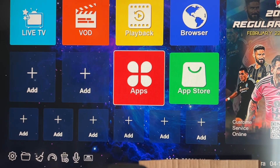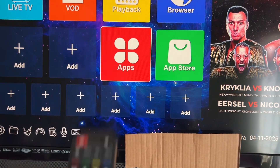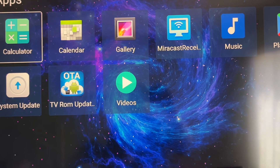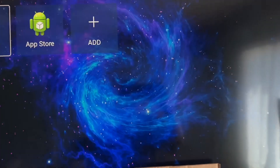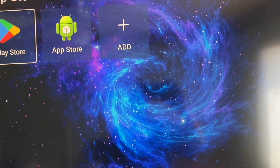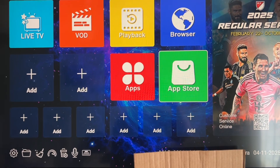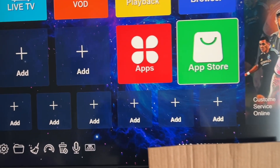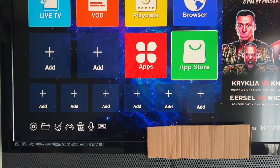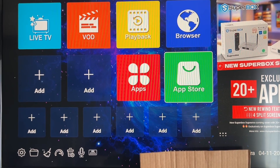Your Superbox is now set up and these are the apps that come on the box. You have the Play Store and other apps, and under the App Store you can get all your premium apps. That's the end of this setup tutorial — congratulations! I'll make other videos showing you how to set up your favorites and more. If you liked this video, please like and subscribe to the channel.